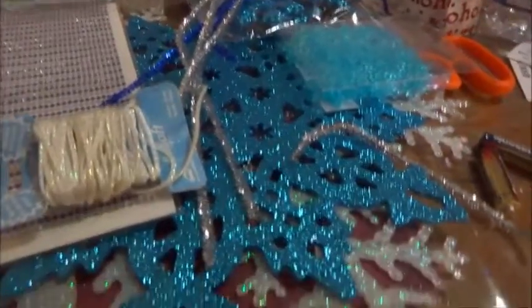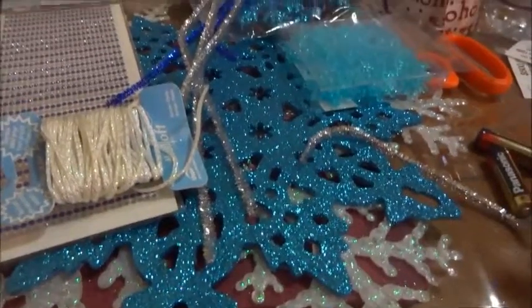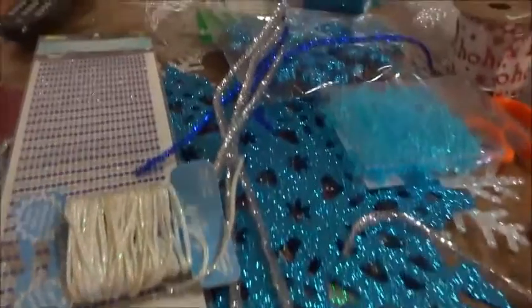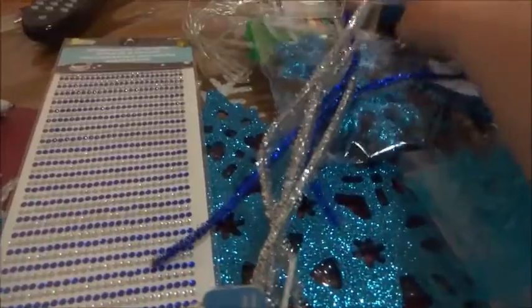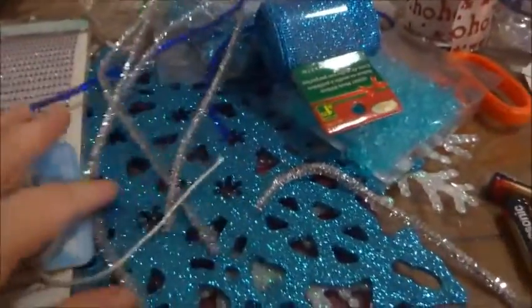I'm going to use some different stars — I have all these different stars I bought at the Dollar Tree. I also bought some lights, some mesh tubing, some blue ribbon, some rhinestones, some string, some hot glue, and some pipe cleaner.